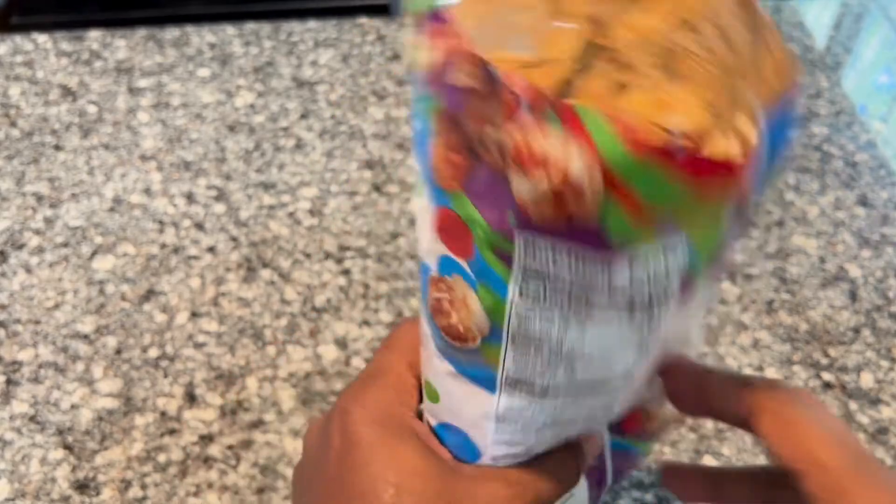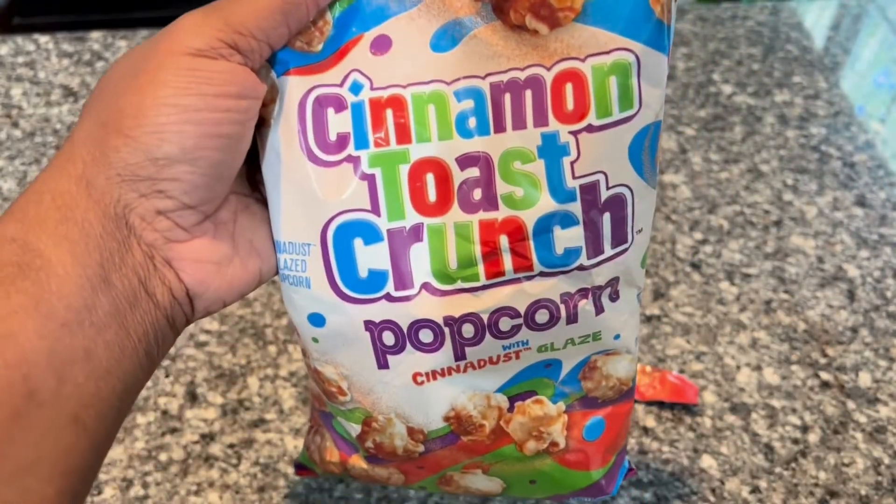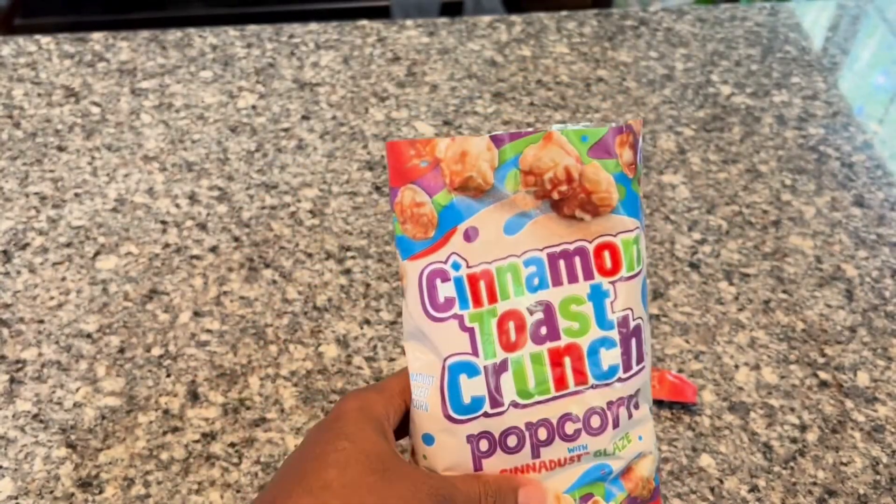It's more like a kind of a caramel on there, but it tastes really good. It tastes awesome. It tastes similar to the cereal, so I highly recommend this product. I hope this review helps.